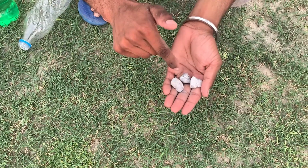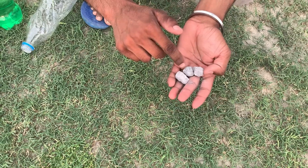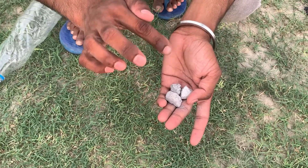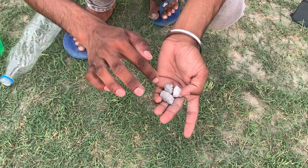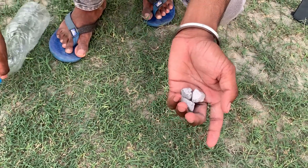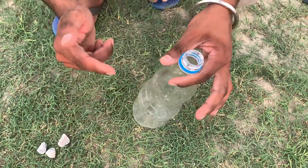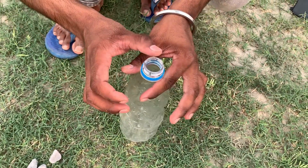Guys, this is calcium carbide, and when we put calcium carbide in water — so if we put this in the bottle, we put the calcium carbide in the bottle, and we put the cap on the top of the bottle.